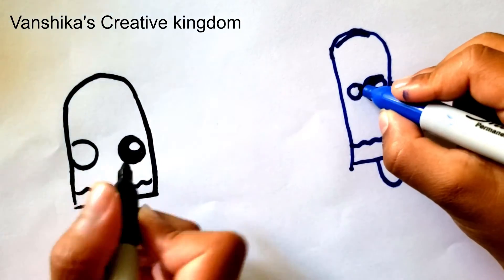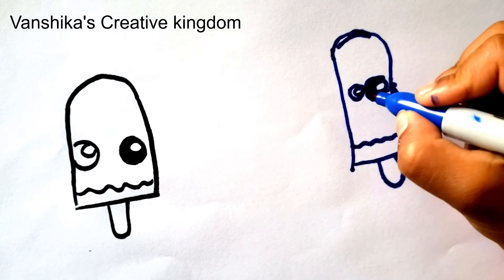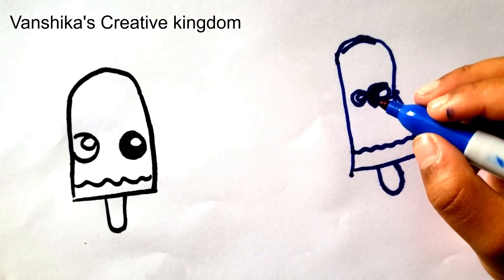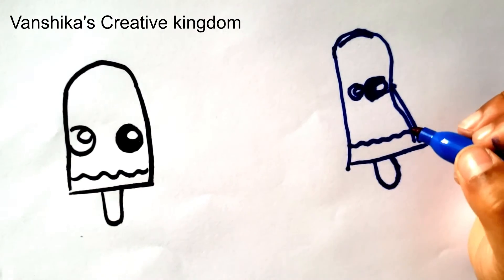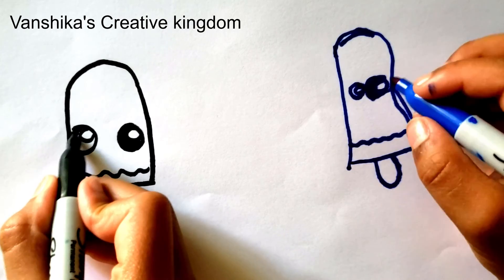So now we're going to draw another circle in the other eye, and now we're going to color in the rest.